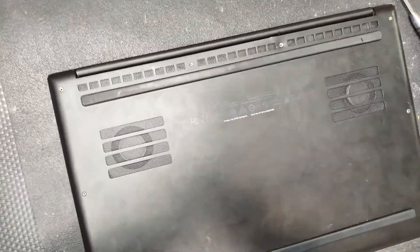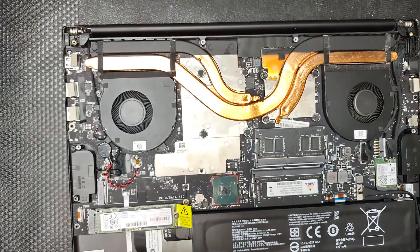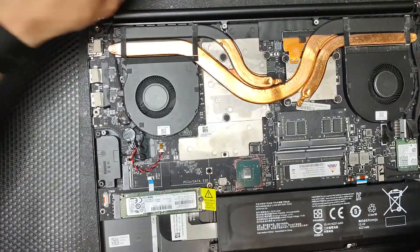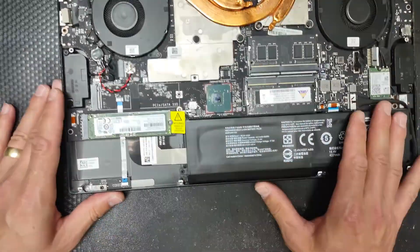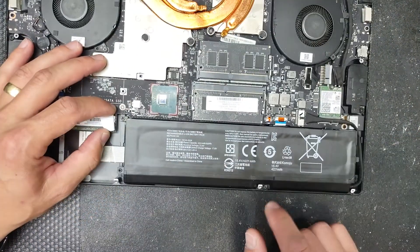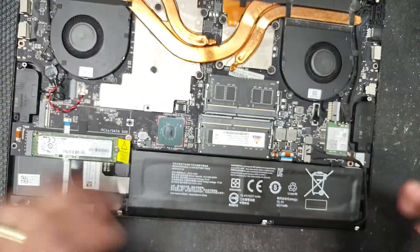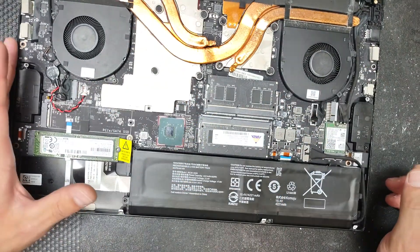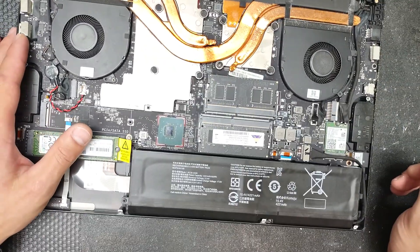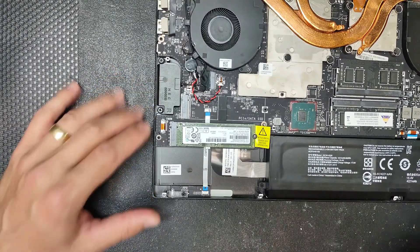With the screws removed, we're just going to pull back the back plate and that will expose the internals. So what's inside - there's the battery, if you need to replace it. This computer has had the battery replaced as well. You have four screws, pull the cable, remove the battery. You have your RAM right there which can be upgraded - it uses DDR4, currently configured to 16 gigabytes.